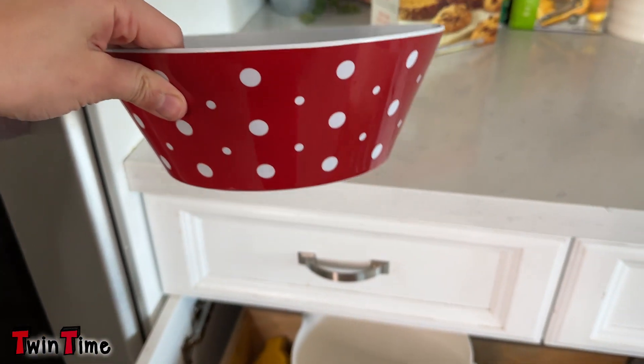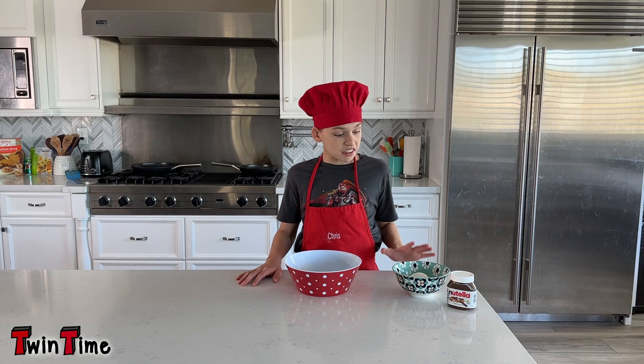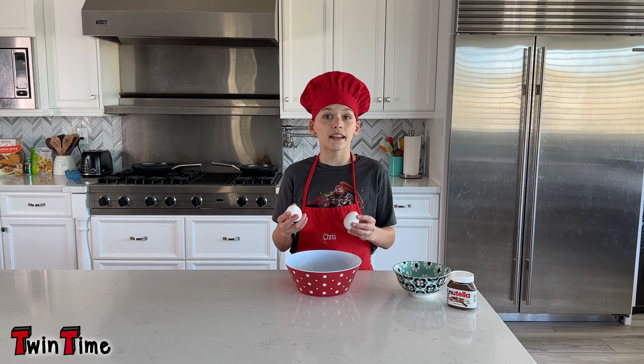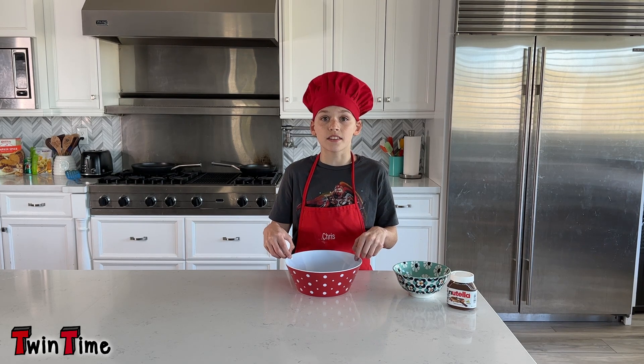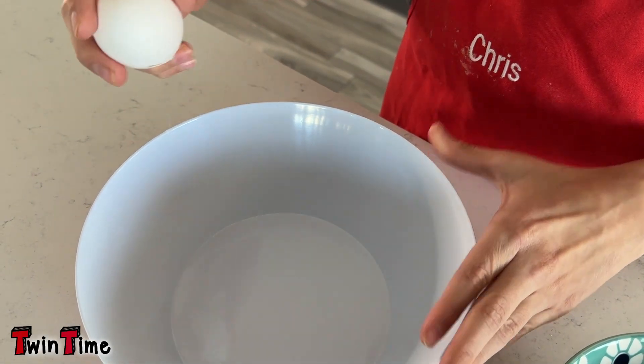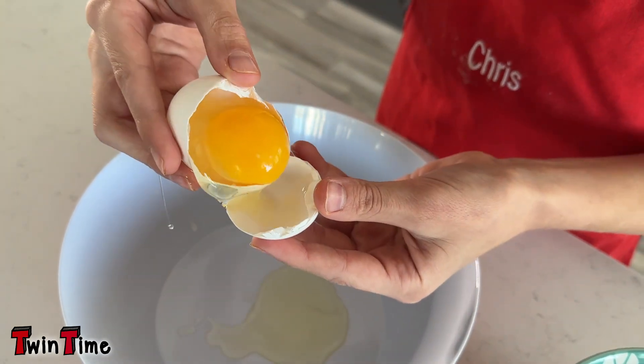It's okay if the bowl is a little bigger. The first thing you're gonna get is two eggs. We're gonna take out the egg yolk and just have the whites in this bowl. Make sure you wash your hands first, and you crack the egg.